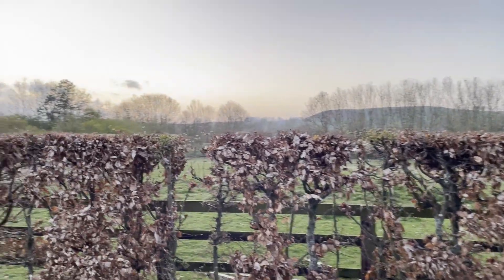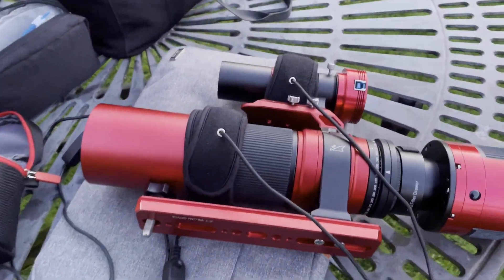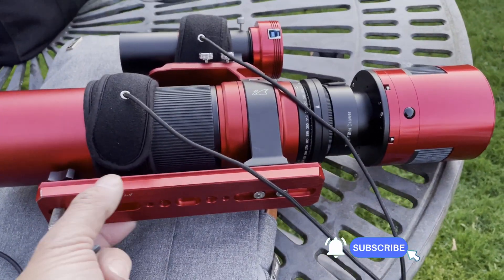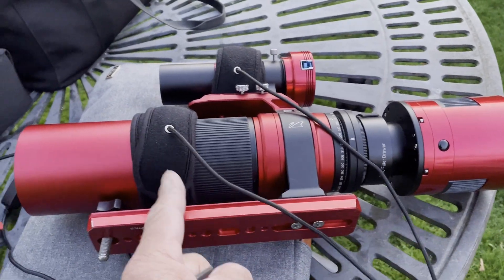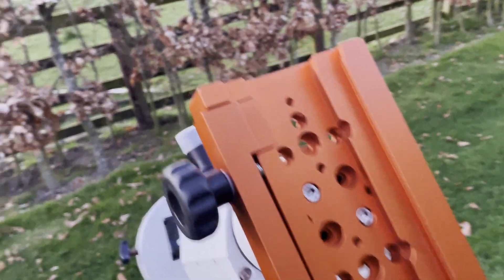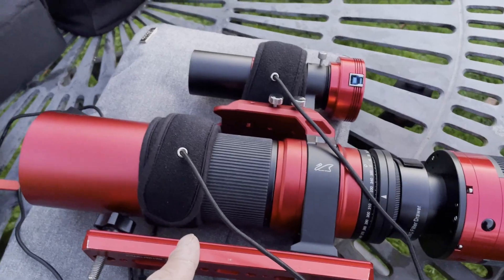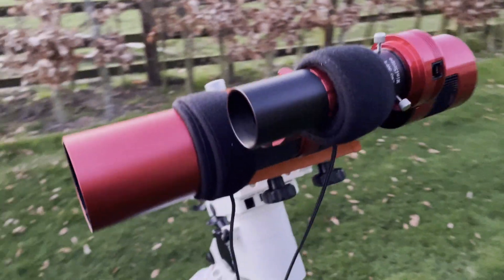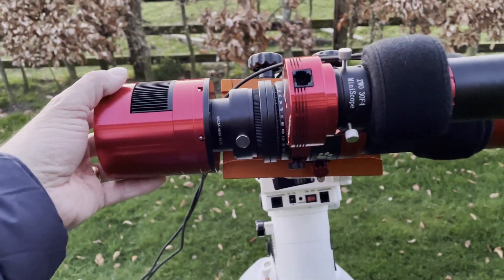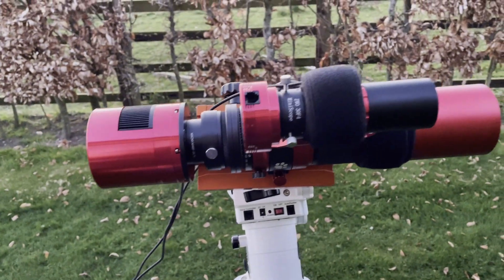I can't quite believe it actually — first night here and I've got a beautiful clear sky. I'm just going to make a slight adjustment to the rig so I can get it balanced. I've just got to move this bar down a little so the scope is more in the centre — the bar is where it sits on the saddle. It's camera heavy so I need to move that up a little bit. Got it perfectly balanced now — yeah, that's much better.